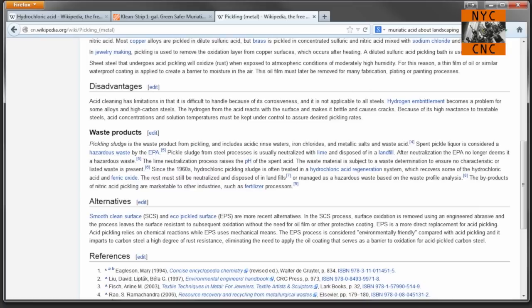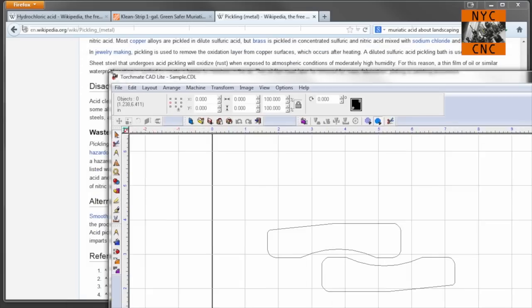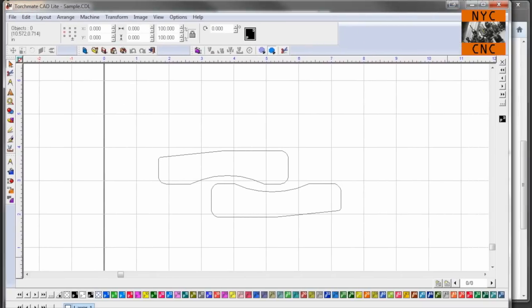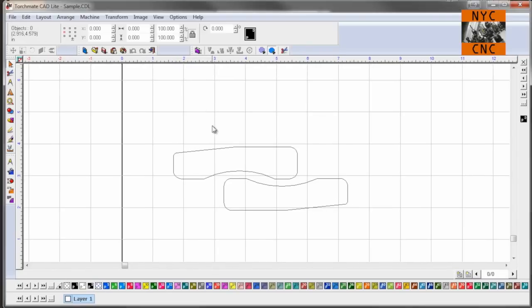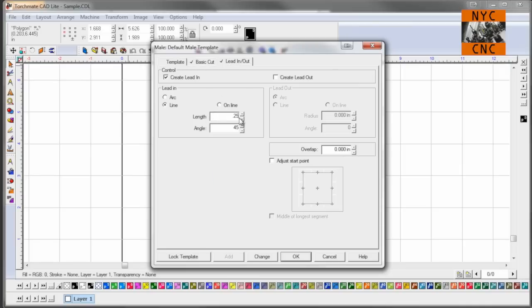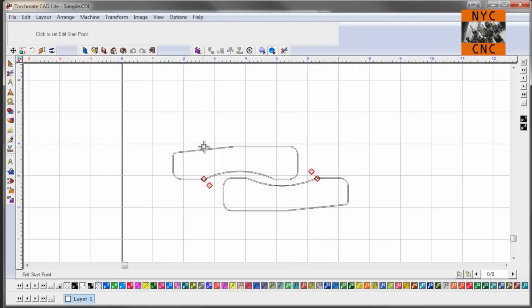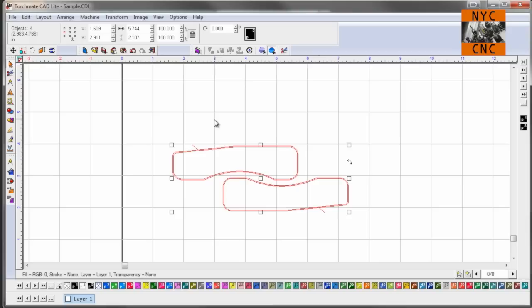Let's hop into our Torchmate software here. I've got these two brackets I need to cut — they don't actually need polish, but it's as good an example as any. One will be the hydrochloric one and one will be the control. Let's do a cut path — a quarter-inch ramp in. I like to move my start points to a surface I can easily grind so it looks nice, like these two outside edges. Let's get the Torchmate fired up and start cutting some steel.